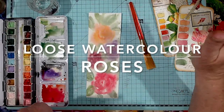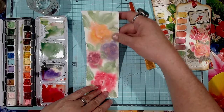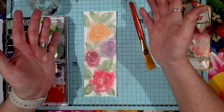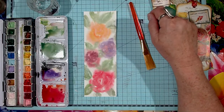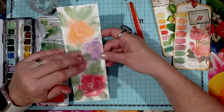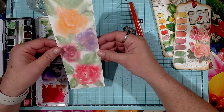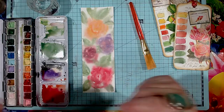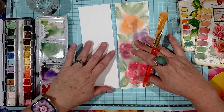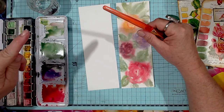Hi and welcome back to my channel. Last video we did these watercolor swatch tags. Today I want to show you how to do these really loose roses in watercolor. I'm no watercolor expert, I just play and whatever turns out, turns out. I was just having a play with that and I really liked how it came out and thought it could look nice in my journal. I hope you're well and happy, and if you're new here I'd love it if you'd subscribe, press that bell button for notifications.